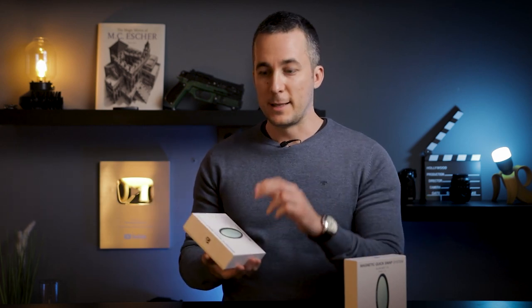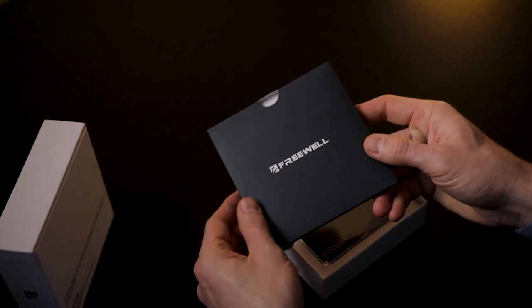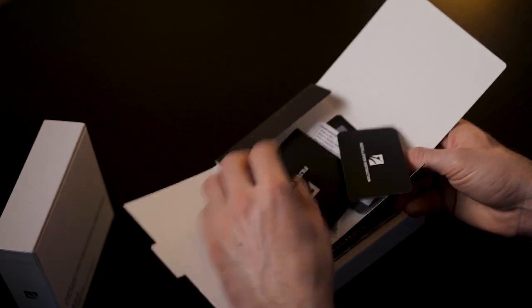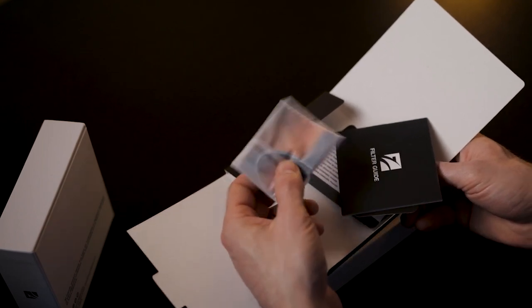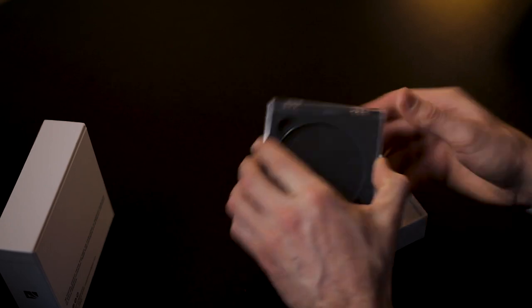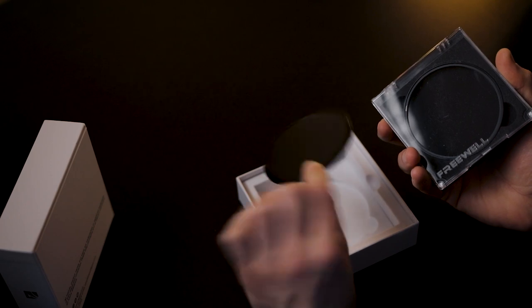Now I will show you what's in the box. I have two of them — one-eighth and one-fourth. The one-eighth gives a little bit less effect, and the one-fourth gives a more pronounced effect. Inside the box we have another box, and inside that we have some cards for the website, a filter guide, and a cleaning cloth — a really nice addition for cleaning your camera lens or these filters. Inside we also have the main items: the filter itself, an additional adapter ring, and the lens cap, which is metallic and magnetic.